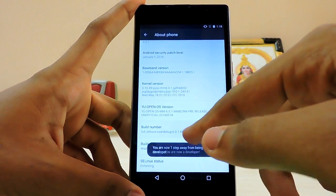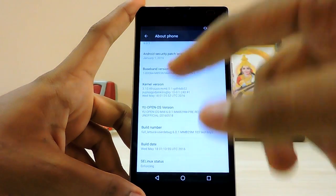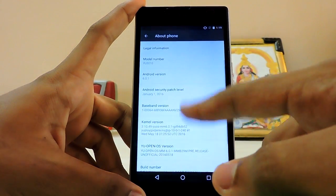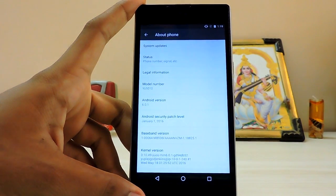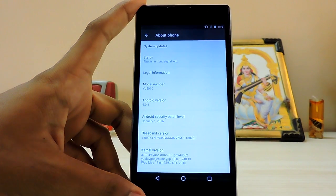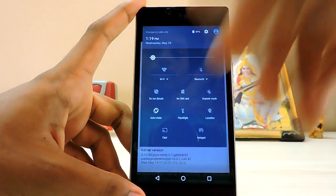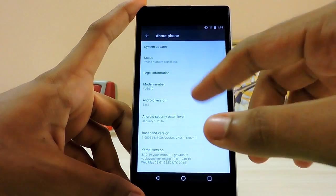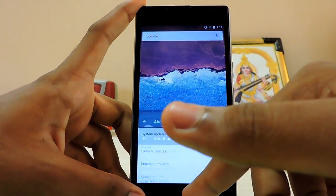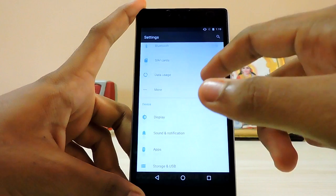The build number says user-debug test-keys, and as you can see 'UOpenOS' which can stand for U Operating System or U Open Source. The YU had this ROM released about three days ago, and I checked that video — they didn't have a boot animation, it was stock Android. But they now have included the boot animation. I'm going to show you the easiest tutorial to install it. The dialer and everything is working just fine.